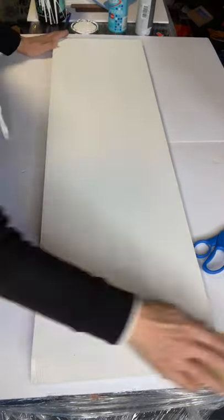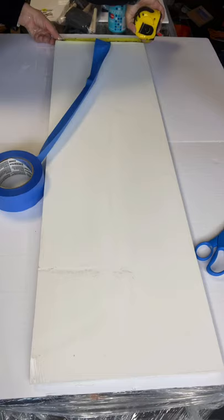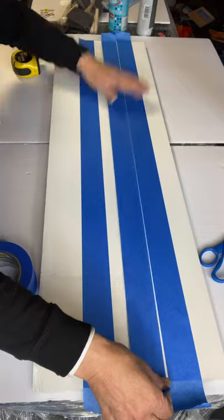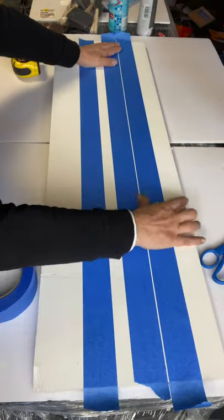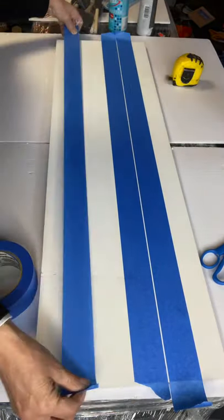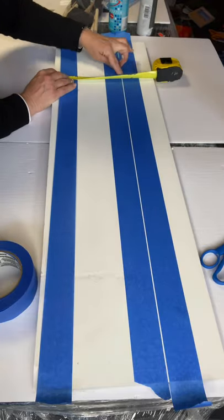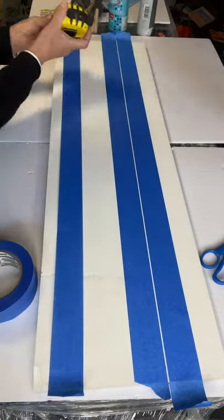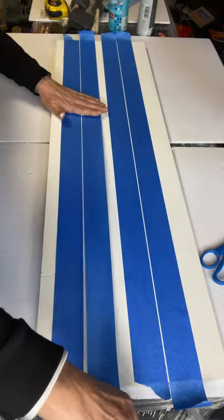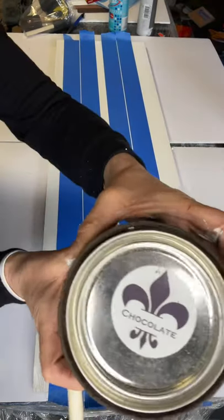I'm going to give everything a quick sanding to have a nice smooth finish, but I'm first going to start by creating two pin lines so that my board looks like it's planks. It's just an artificial way to give that plank look. I'm going to use some blue tape to create my thin line — make sure you measure so it's all even.